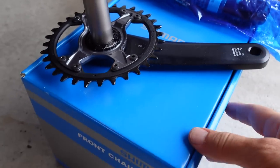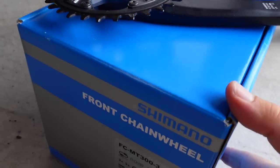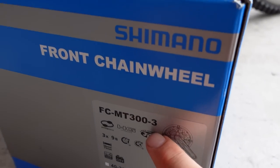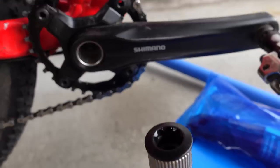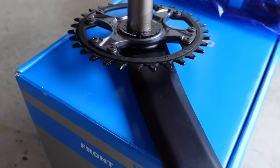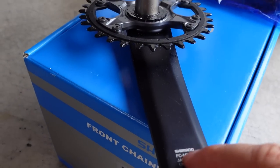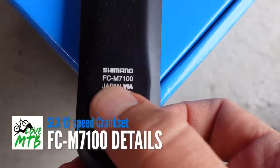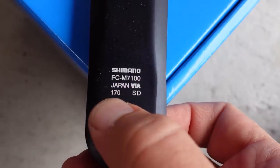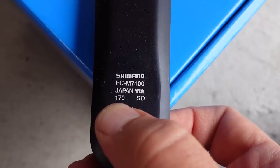Cranksets are usually shipped in big boxes like this. I don't have the one for the SLX, but you can see here this was a 3x crankset that I converted to 1x very easily. The details of this specific crankset are found here next to the pedal mount — this is an FC-M7100 crankset made in Japan, and the length I've chosen is 170mm.